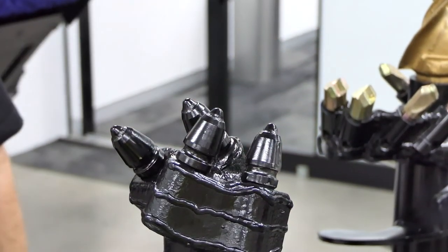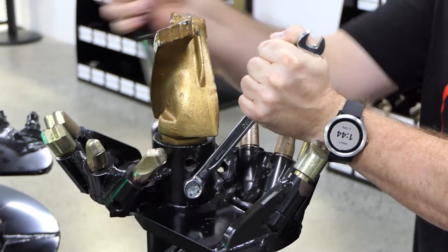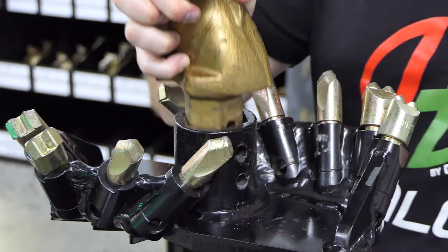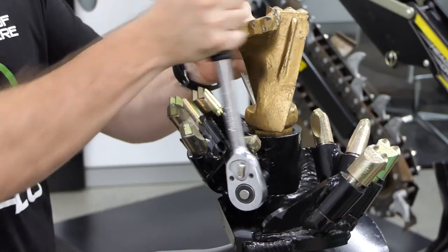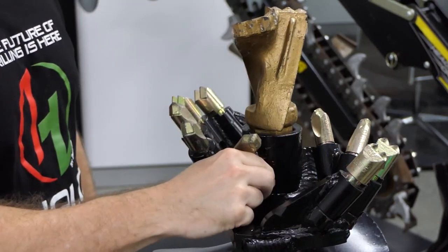Replacing the pilot is similar on all augers. Move the auger into position so the tip is easily accessible. Remove the pilot by unbolting it. Once removed, replace it with a new one and secure it with the provided nut and bolt. Before starting to drill, please always ensure that all teeth and pilots are locked in tight.